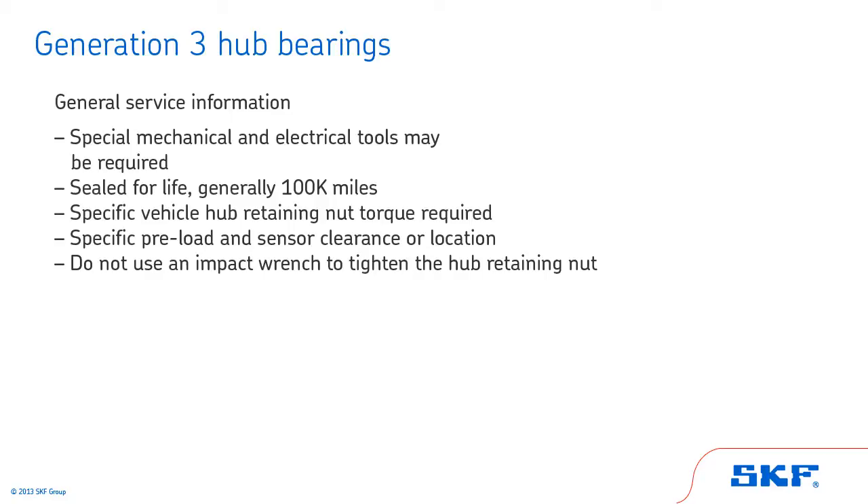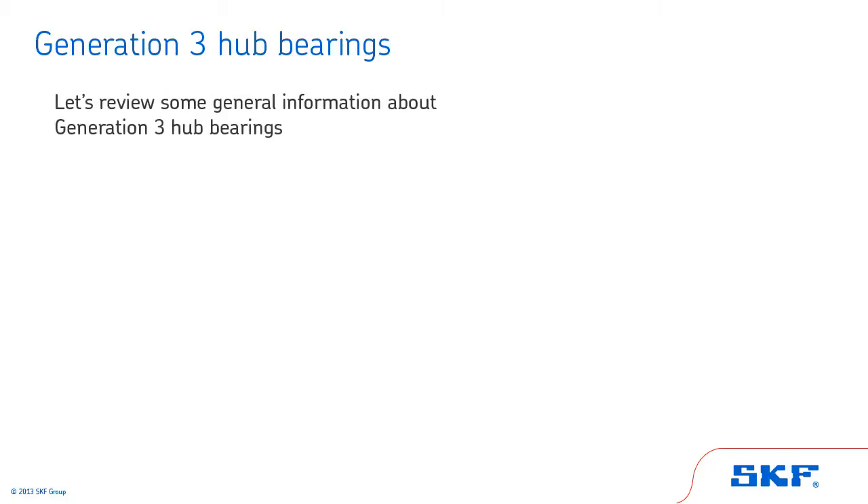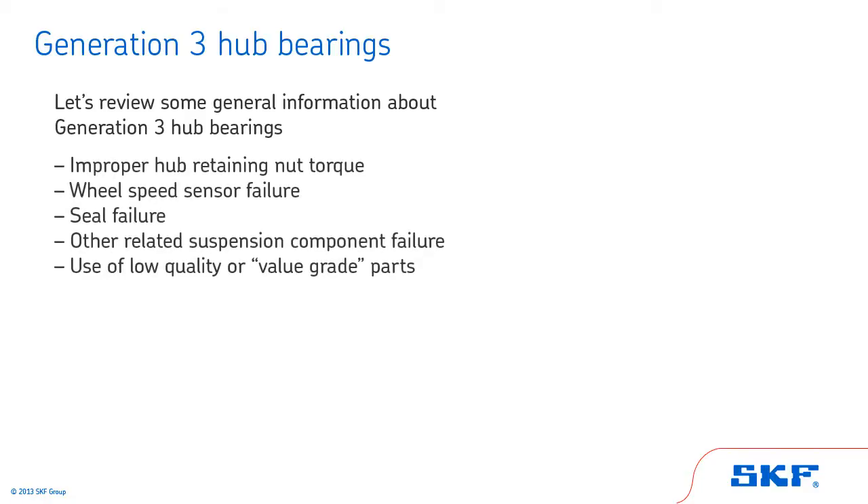Finally, do not use an impact wrench to tighten the hub retaining nut. Now let's review some common causes of failure. Improper hub retaining nut torque can lead to Generation 3 hub failure. Wheel speed sensor failure and seal failure can cause Generation 3 hub bearings to fail. The failure of other related suspension components can lead to Generation 3 hub failure. Finally, Generation 3 hub bearings can fail due to the use of low quality or value grade parts.